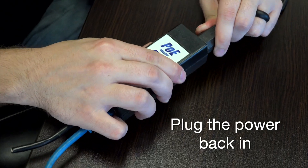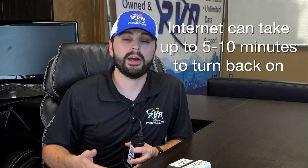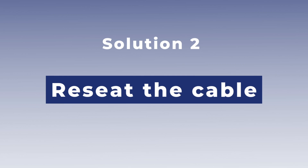Once you've waited about 30 to 60 seconds, plug the power back in. It can take up to 5 to 10 minutes for the equipment to fully power back on and reconnect to our network. Once that is done, go ahead and check your internet service to see if you're still experiencing issues.